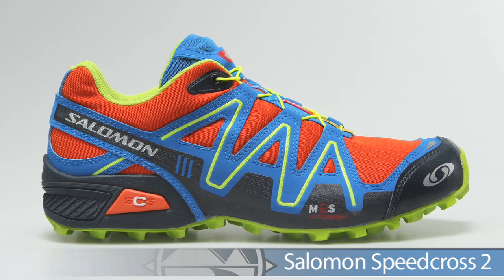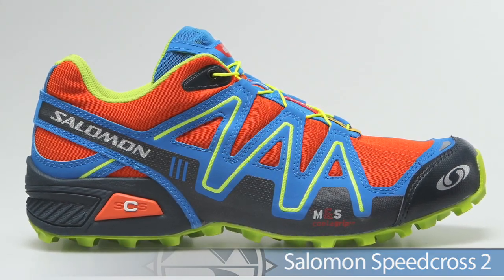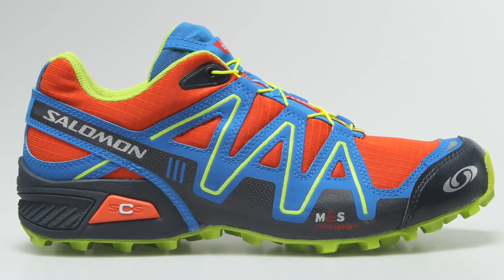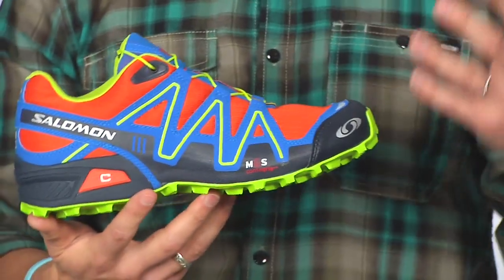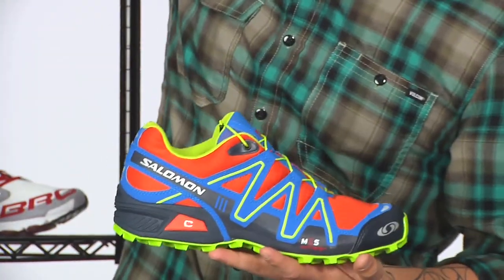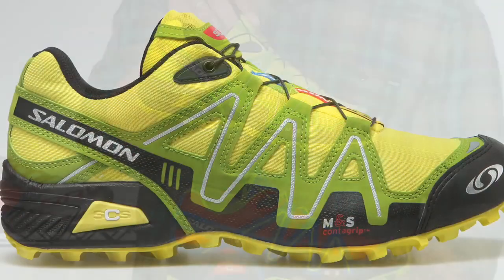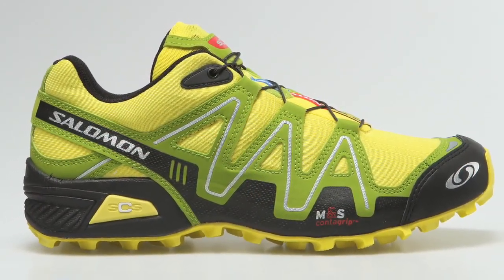From Salomon we have some really awesome color updates — pretty bright and vibrant — on the Speed Cross 2. This is a lightweight trail racing shoe that offers a touch of support for serious trail runners. It offers that aggressive tread pattern, with wild colors here as spring approaches.